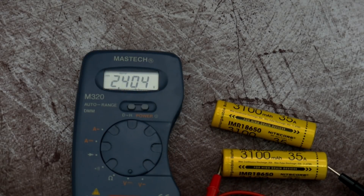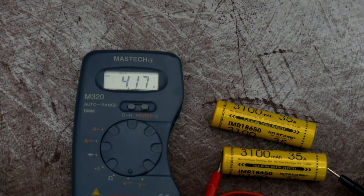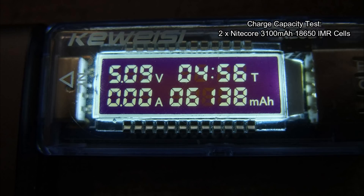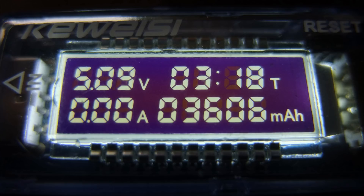Testing the termination on this, it's around about 4.18 to 4.17 volts, and I put a good few batteries through this so it's quite consistent. This is a charge capacity test that I did with the Nitecore batteries - they took 6138 milliamp hours into the batteries and discharged 3606 milliamp hours. This gives you an idea of the efficiency - it's just under 60%.